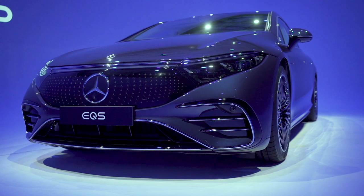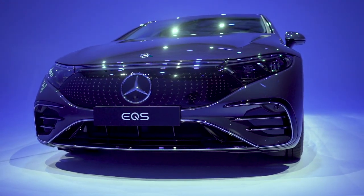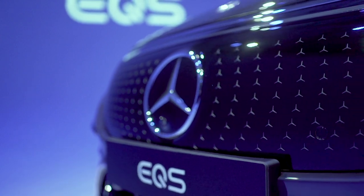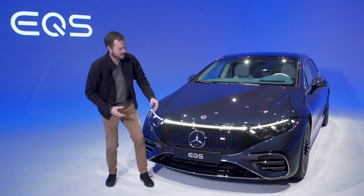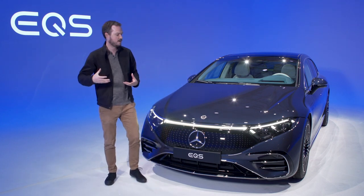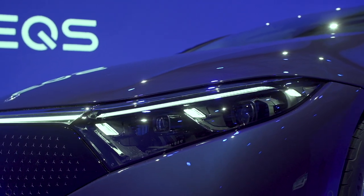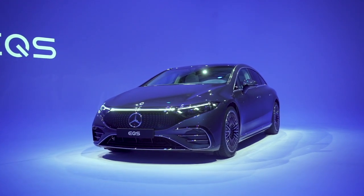Even though this is a fully electric vehicle, Mercedes wanted it to maintain some of that proud family tradition, so they did give it this grille motif up front. Behind this smooth piece of glossy material, you can see a bunch of tiny little three-pointed stars engraved in the surface underneath. It also gives the three-pointed star in the center a very proud, very obvious place to stand out. Additionally, Mercedes saw fit to give it three little lighting accents on the headlights, tying it in with the rest of the S-Class family — the S-Class sedan and the GLS SUV.